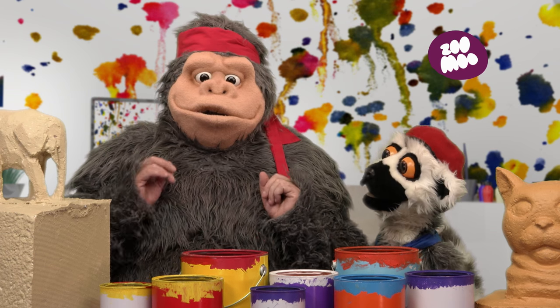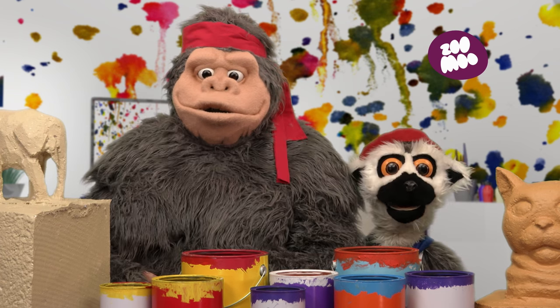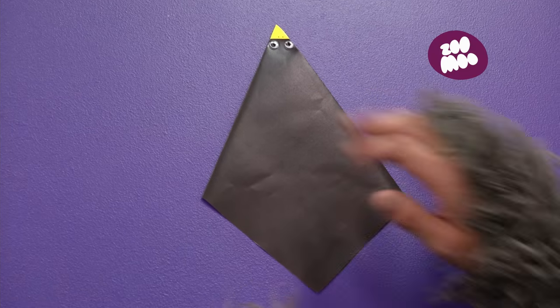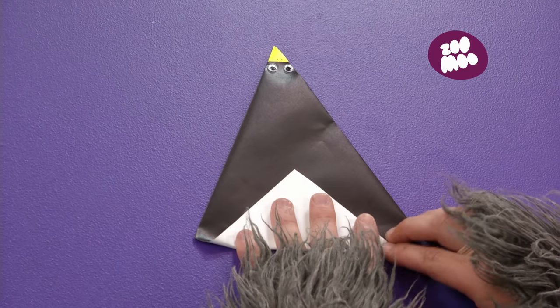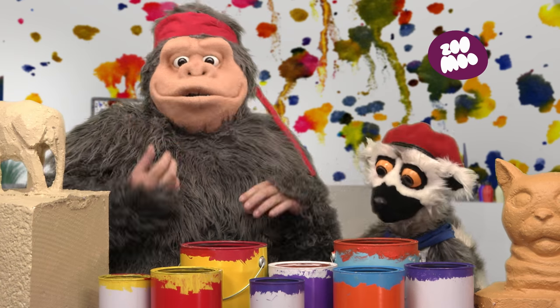Oh, very nice work so far, my friend! And now, we continue! Flip it! Now, fold it right there at the bottom. You see that little triangle? Perfect! You are doing very well! Keep going!